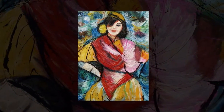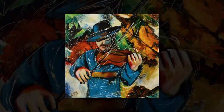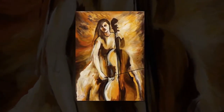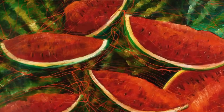Mehri Purbozorg has been teaching art in the city of Langarud for 35 years. Langarud is located in North Iran by the Caspian Sea in Gilan. She has been painting and making sculptures since childhood. However, she had to give up sculpture due to skin allergies. Since the age of 20,